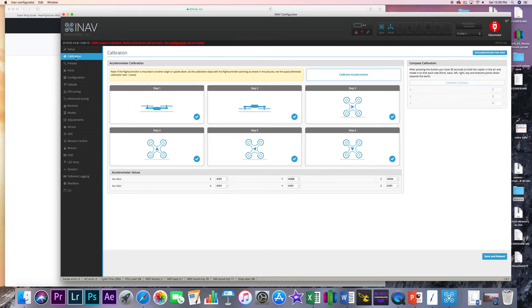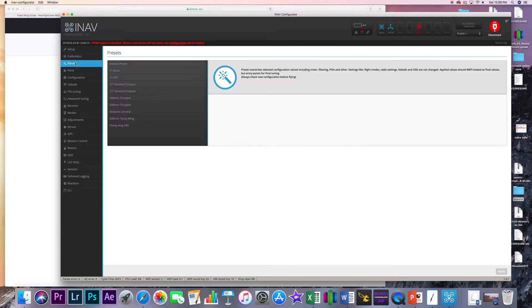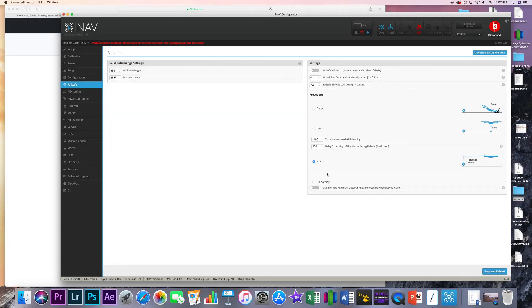A quick run-through of the Configurator — we'll be going through all of this stuff individually. This works for wings or multirotors. They have an extensive accelerometer calibration, magnetometer settings, and barometer settings. They have presets set up here so you can get yourself off and running a little bit easier. As far as performance goes, you're not going to be able to dial this in like a Betaflight quad, but if you're going long range and really want peace of mind, having a failsafe with return to home is going to be very important.